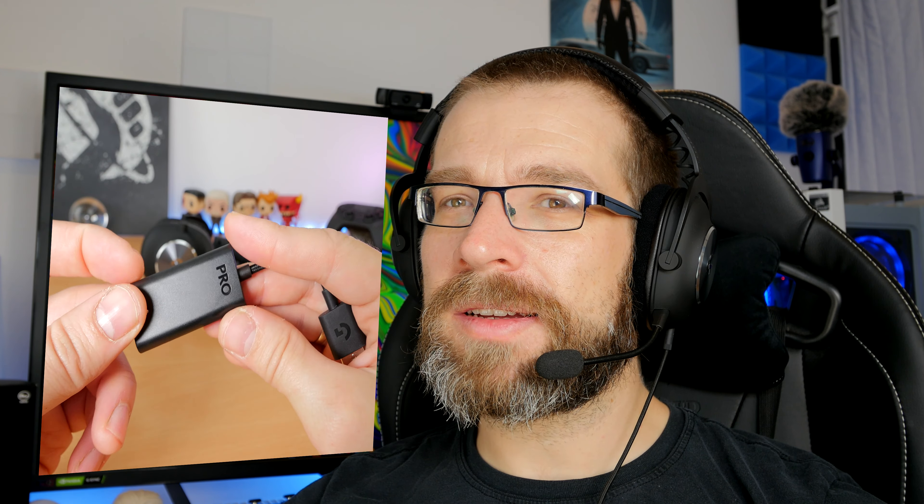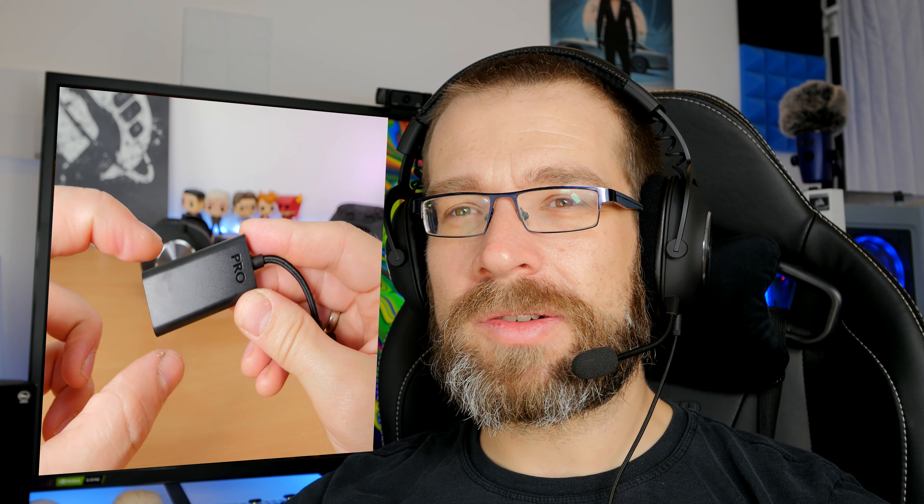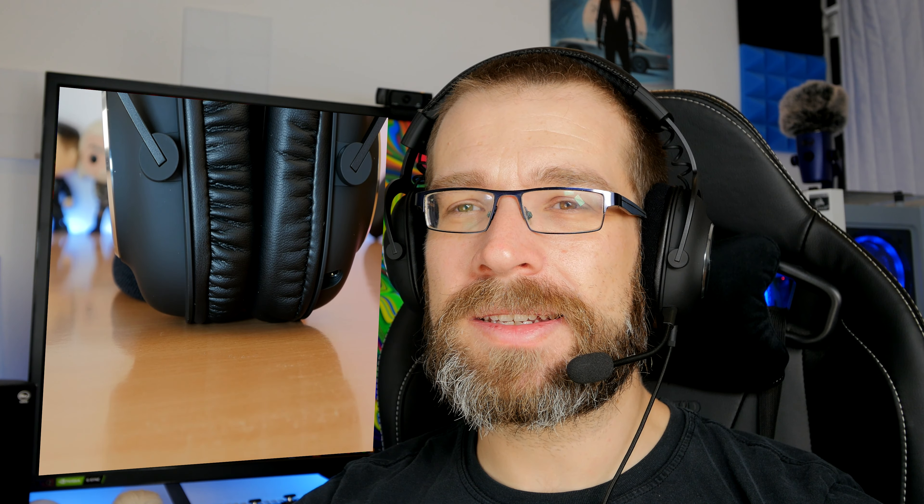The DAC does the processing to give you DTS Headphone X 2.0 virtual surround sound — 7.1 virtual surround sound — but this only works on PC. That DAC will not work on console; you need to use the 3.5mm connection on console, which means you only have stereo sound. That's an unfortunate downside to what is otherwise on paper an excellent headset.